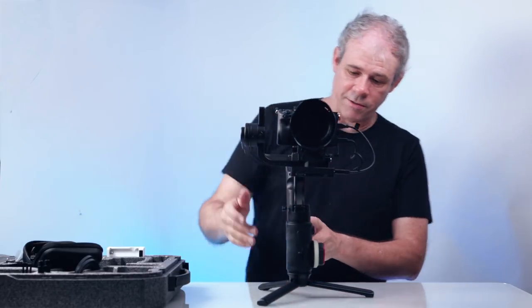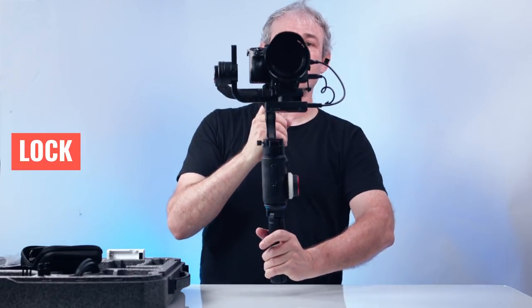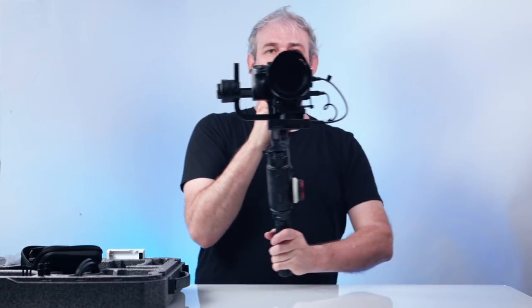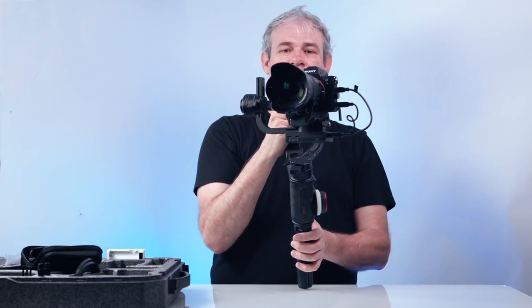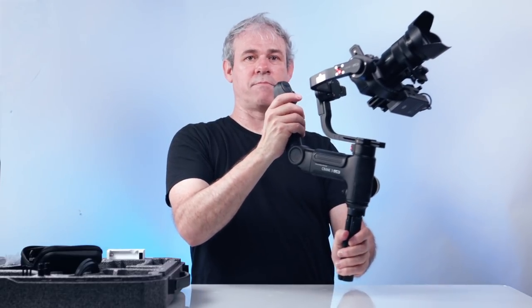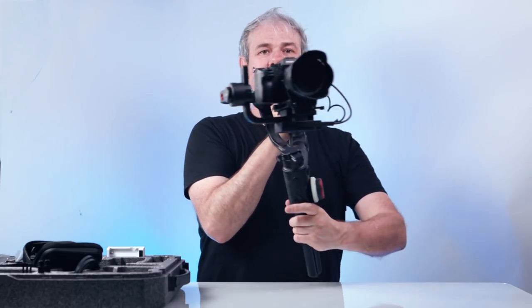There's another control on the front that lets us go from gimbal mode to lock mode. In lock mode, the camera stays pointed in the same direction no matter which way we turn the gimbal — so we can do movement and control the camera with the joystick to pan and tilt. If we want to recenter the camera, just hit the bottom button. If we're running and want to lock it, simply click down on the rocker switch for lock mode; click up again for follow mode.